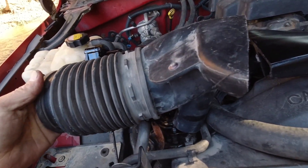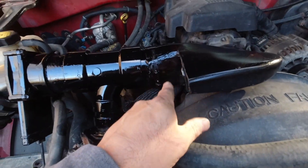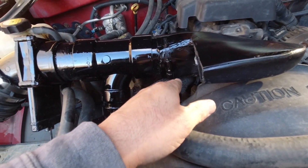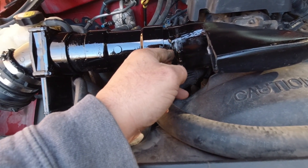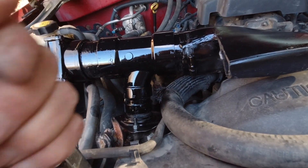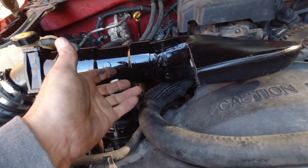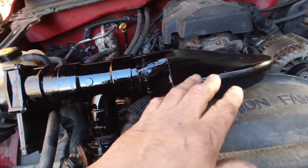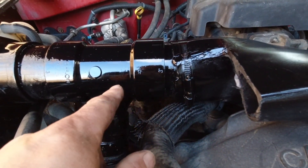Before I cut this, I looked online and I can get a cold air intake for this - which is what I'm going to end up needing the filter from anyway, or a cone-type filter. I can get a cold air intake pretty cheap for this, so it's not really too big of a deal to cut that up. Now I have a three-inch connector here.